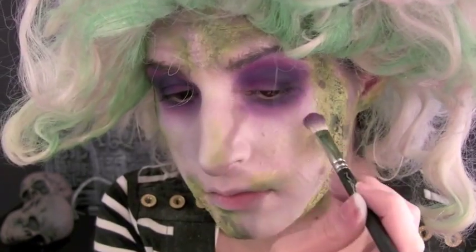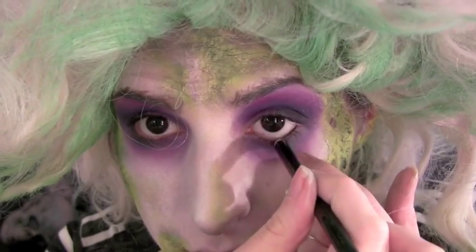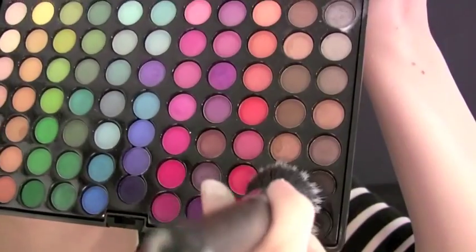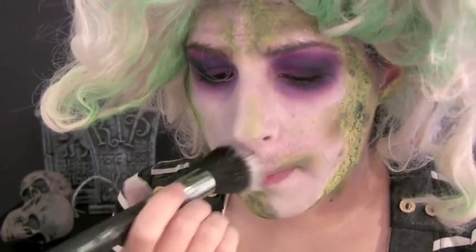Feel free to add a little bit of black as well. Beetlejuice was too busy to shave, so to recreate his 5 o'clock shadow, take a stippling brush and dip it into some brown and black eyeshadows and pat across the areas where there should be facial hair.